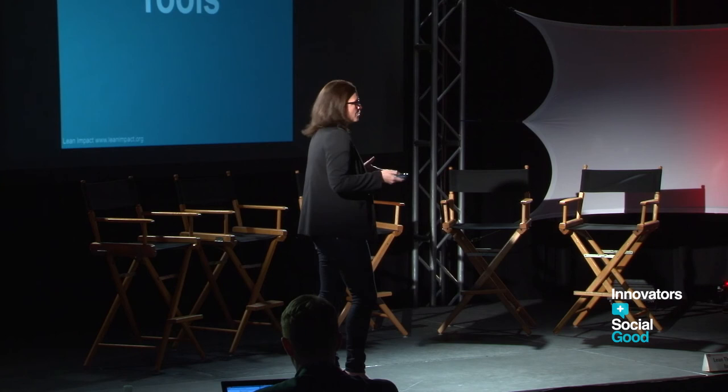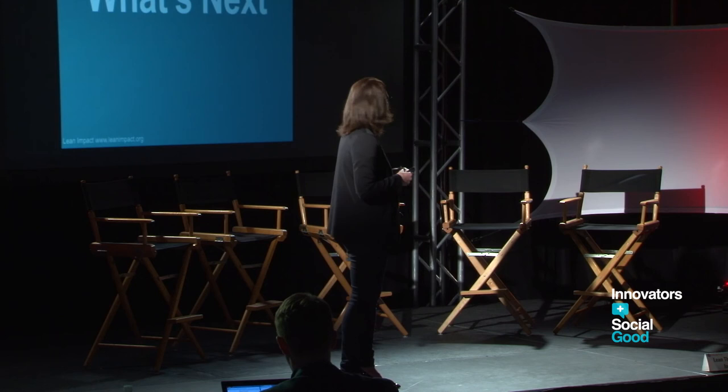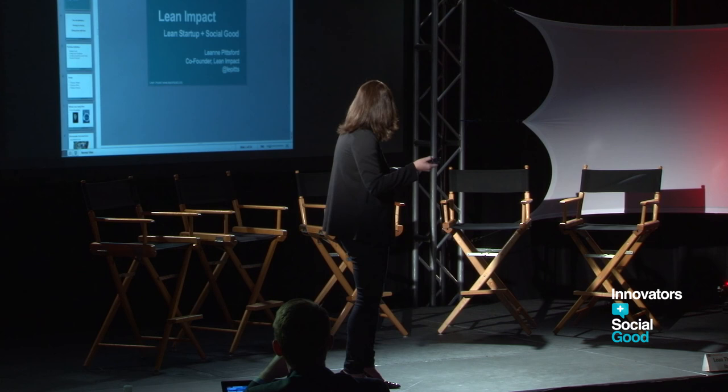There are a lot of tools out there. Everyone should read the book. There are online courses on Udemy. If you go to leanimpact.org, we have guides and courses. Now that we know the market is somewhat there and this can be sustainable, we're creating an intro course and a six-week challenge for people to run experiments, individually or with your team. Go to leanimpact.org/challenge. Our summit is in D.C. on March 26th. If you have any questions, I'm around. Thank you.